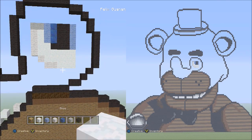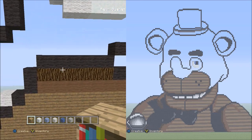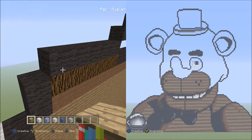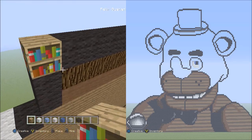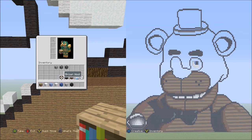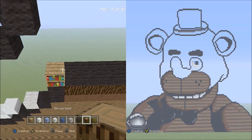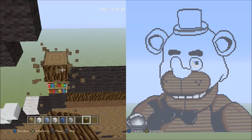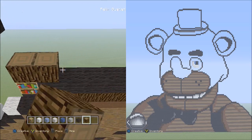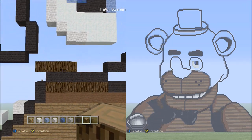Now switch over to the placement block and fly down here to these six black wools going across. Put a placement block on top of these two black wools — place one there. Now switch over to the spruce wood. Starting on top of that placement block, place four blocks going across to the right — one, two, three, four. Get rid of that and it should look like this.